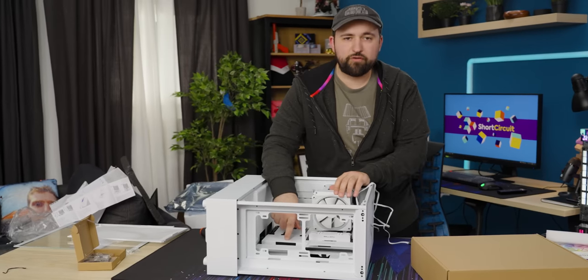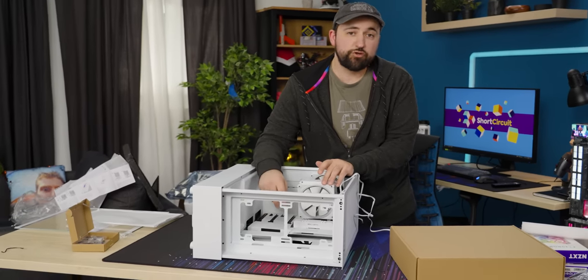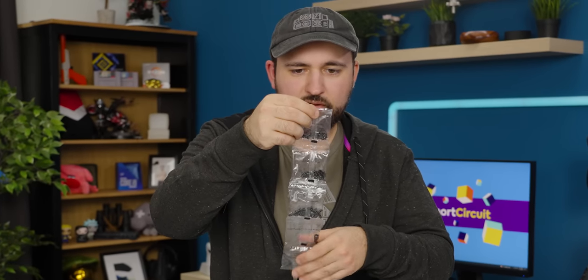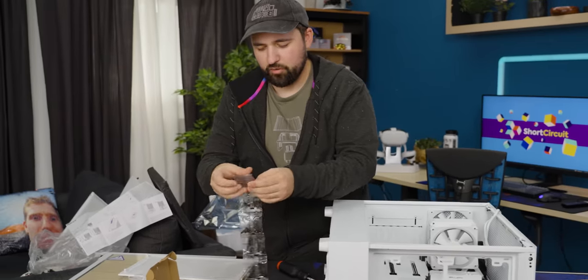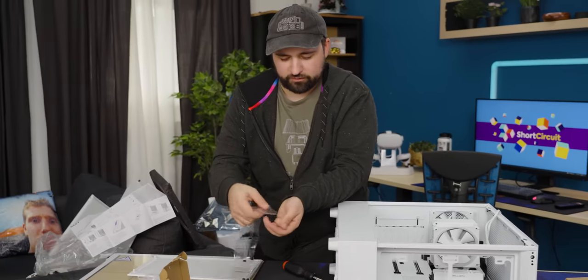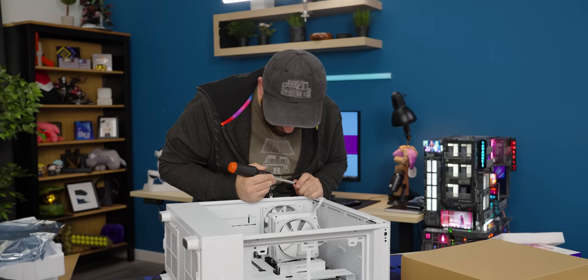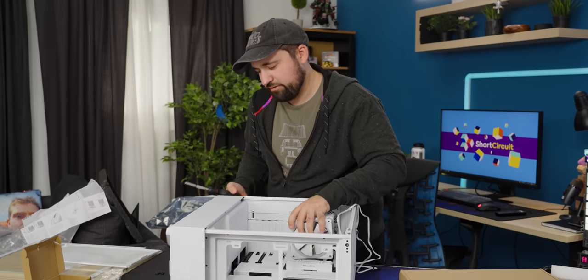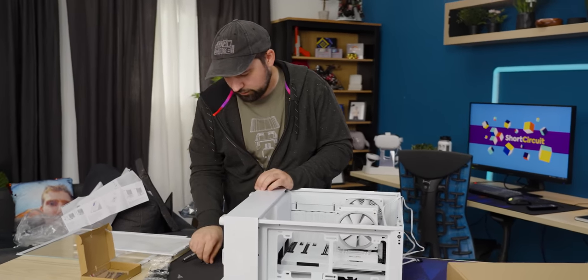One nice thing about this NZXT motherboard is it's got a built-in IO shield. I want the 6-32 5mm screws — I like that they're all packed in these separate nice little packs. Now I can't fit the screwdriver in between the EPS connector and the IO shield. The reality is I could call it a day there and it'd be okay — we've got like four screws in.